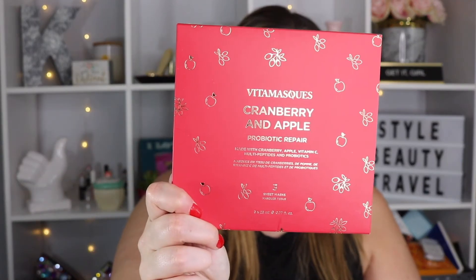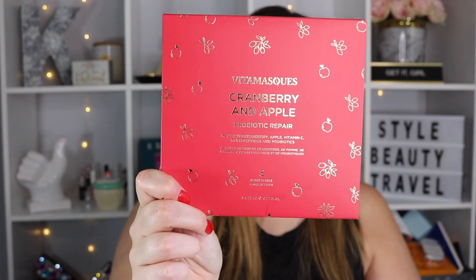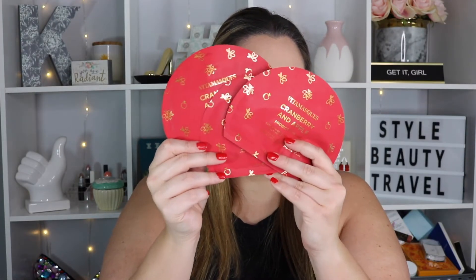This is the Vitamask Cranberry Apple Probiotic Repair, made with cranberry apple, vitamin C, multi-peptides, and probiotics. This is a set of three sheet masks. I love that it's like cranberry apple — I'm gonna have to try one of these tonight after I do my Sunday night extractions.